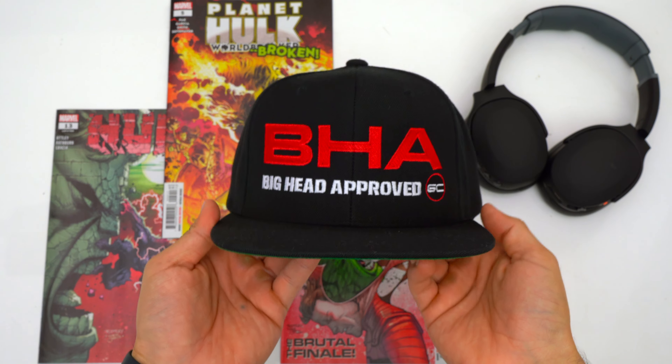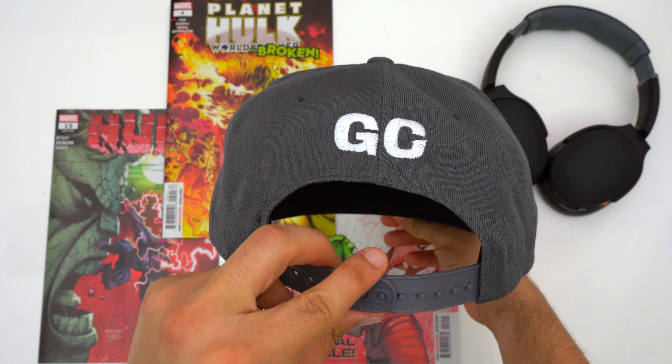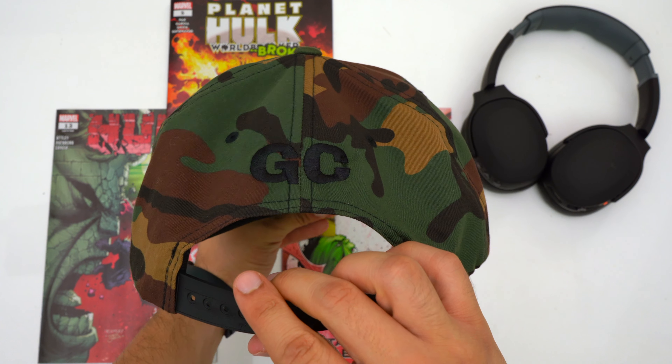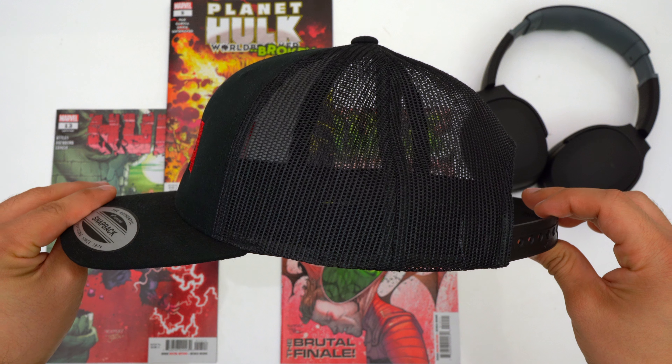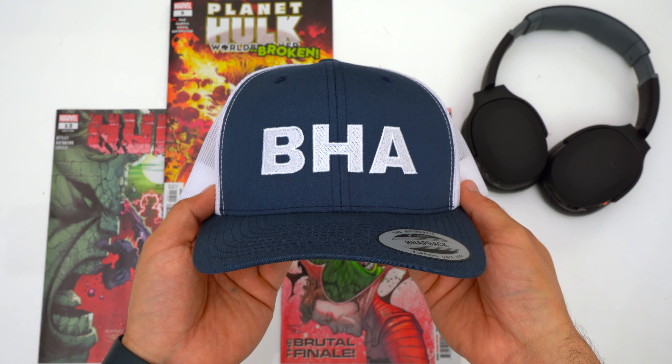If you want to further support the channel, pick up a big head approved hat — we've got trucker hats and snapbacks. By buying a hat you help keep unbiased and unsponsored videos coming and it helps cover more products and produce more versus videos. Thank you to everyone who's already bought a hat, look out for more designs coming soon, and please hit that like button and subscribe.